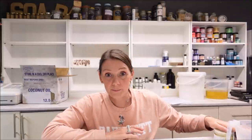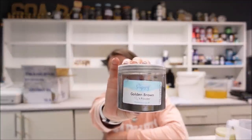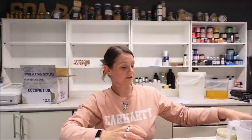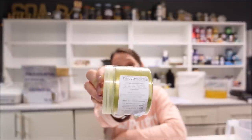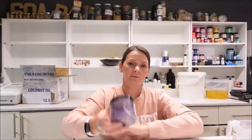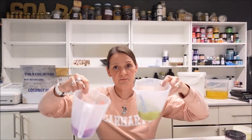Colour-wise, I'm going to use a white base as usual, and I'm going to be using Golden Brown by The Soapery, which is a nice bronzy colour. Then I'm going to be using Mica Mama Olive Gold Green, and then Mica Mama Black Grape Mica. Those three colours — I've already mixed them in some oils, so I've just got them ready to go. I'm just waiting for the lye to cool down and for the oils to cool down, and then we can start making soap.